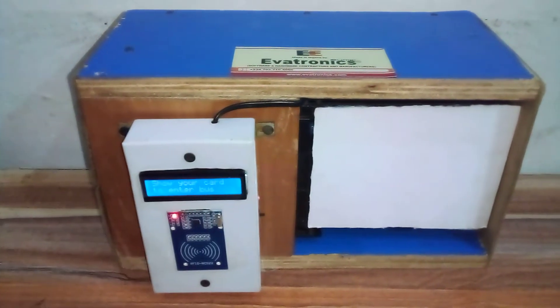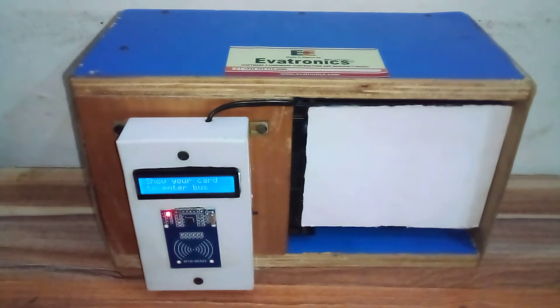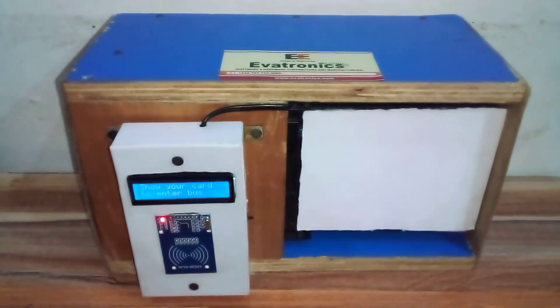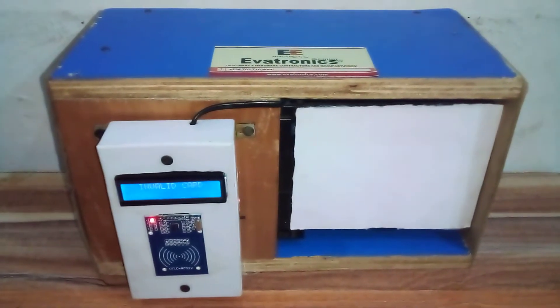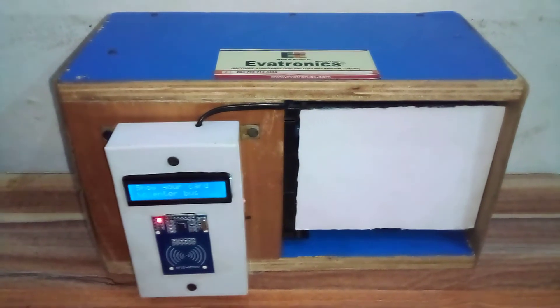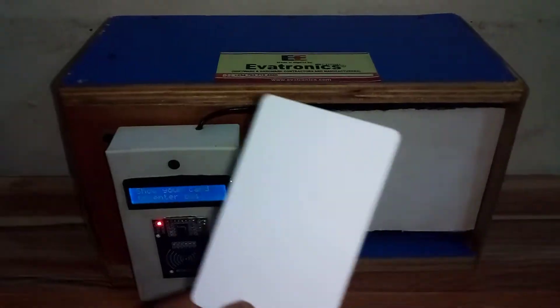The device is now asking me to show my card to enter the bus. If I show this unregistered tag, it shows 'invalid card' — so you can't just pick up any card and use it.